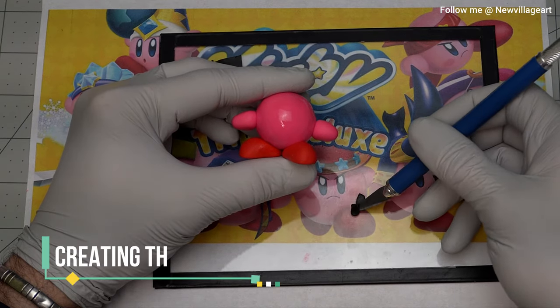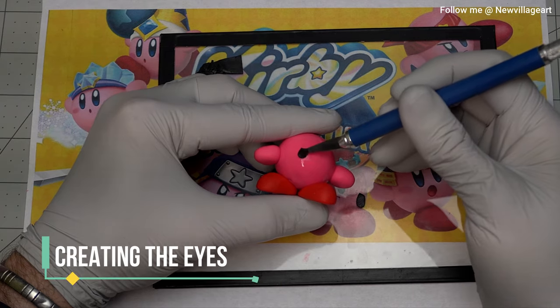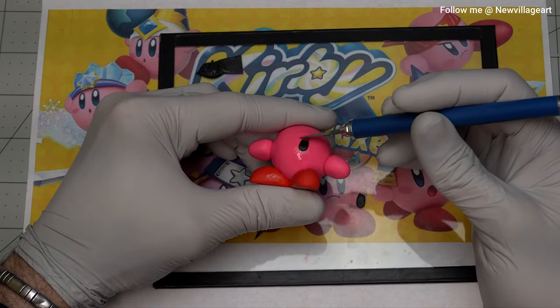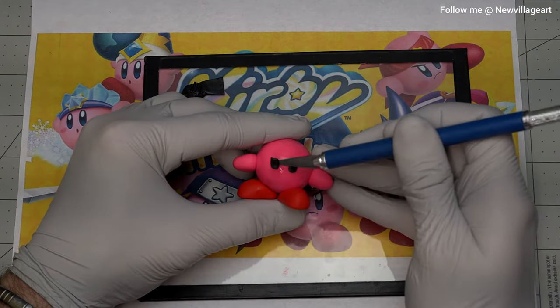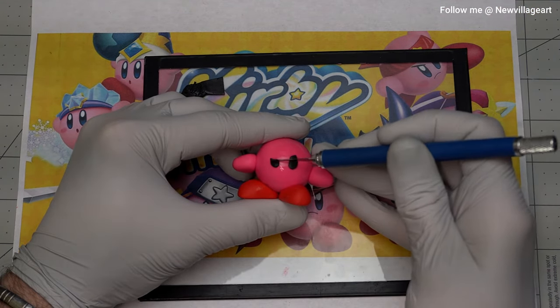Creating the eyes. First, I'm gonna be creating the back part using two pieces of black clay and adding the eyebrows using two small snakes of black clay. Then I'm going to be baking the figure to save the progress.